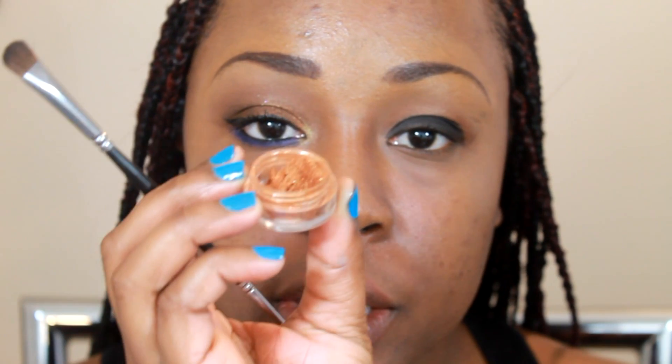The next color I'm using is called Infectious from Glamour Doll Eyes. It's a bronzy, orangey gold with yellow and pink glitters inside — it's a very pretty color. I'm going to take the same flat brush, get some color, and pack that on over the black shadow.